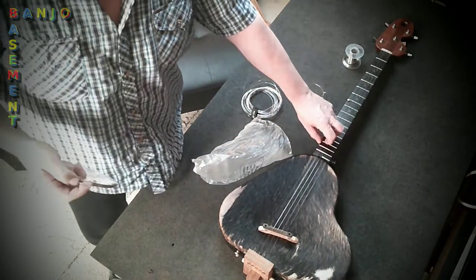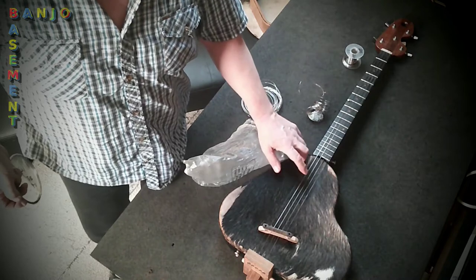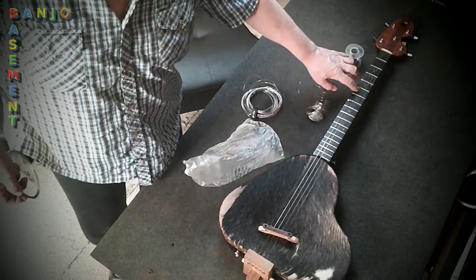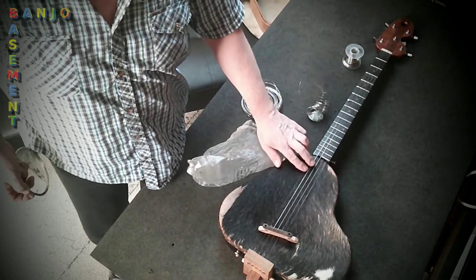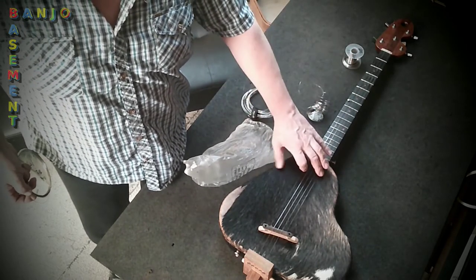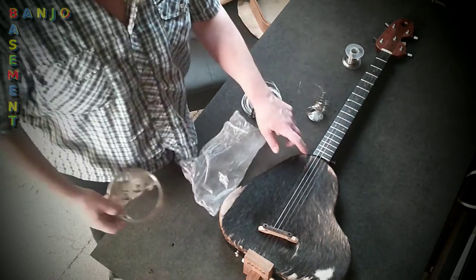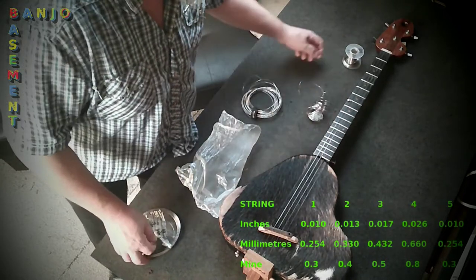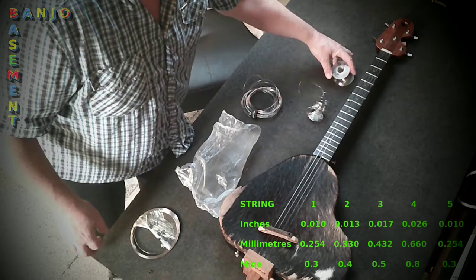That's why my fourth string on the banjo is 0.8mm, rather than maybe the 0.6mm that it might correspond to. So the thickest one, the fourth string, I've got 0.8mm. But it doesn't have that raspy sound when you're moving your fingers around them, like a guitar does. This string sounds more like the others. So I reckon that fourth string is worth buying. And that top string actually is 0.3mm.